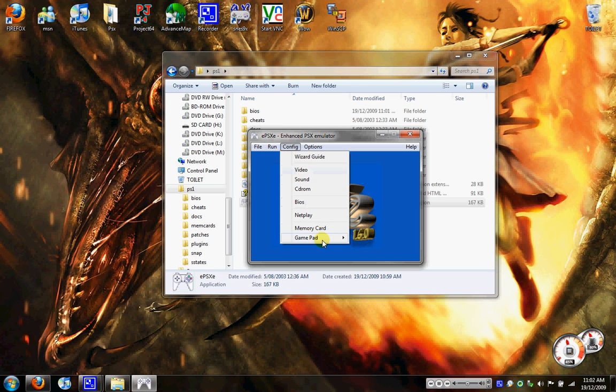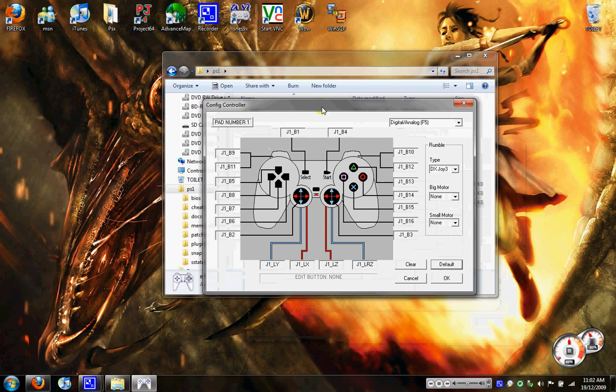I've already reset mine to my PS3 controller. So if you've got a PS3 controller, Xbox, or anything like that, you can set it there, then click Done.